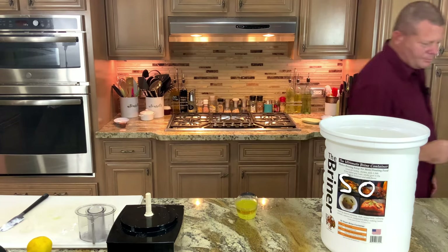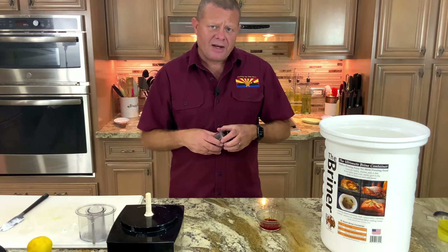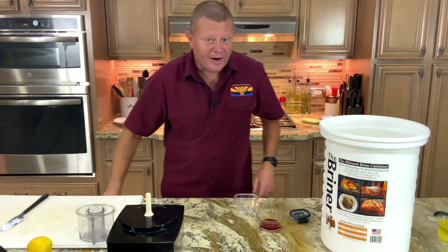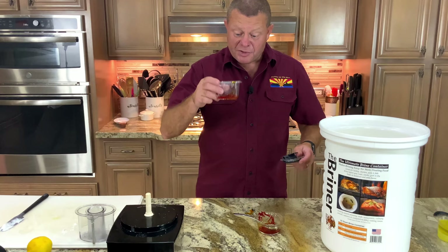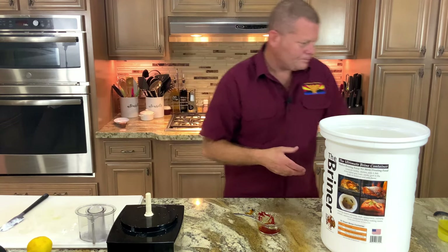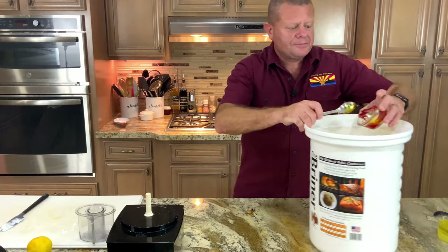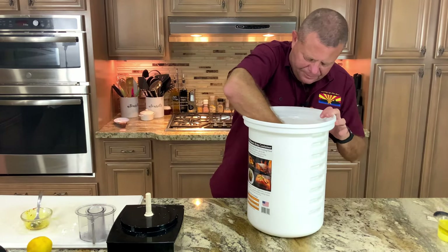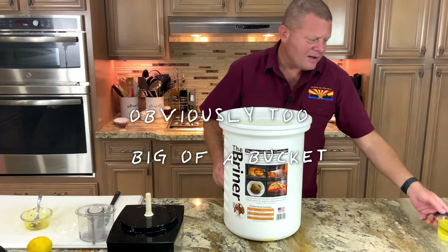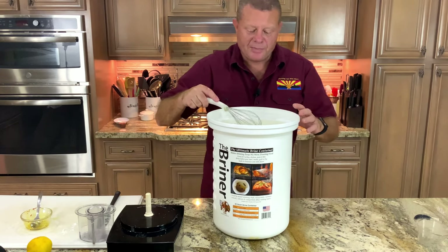We're going to take half of the saffron water mixture and set it aside to make the glaze, which we'll make tomorrow when we're cooking the wings. The rest of it's going in this marinade. It doesn't seem like much, but this stuff goes a long way. The rest of our saffron goes in with the yogurt and onion mixture. We got all that mixed together. Now we add, with a whisk, the olive oil and the lemon juice. This smells absolutely amazing.